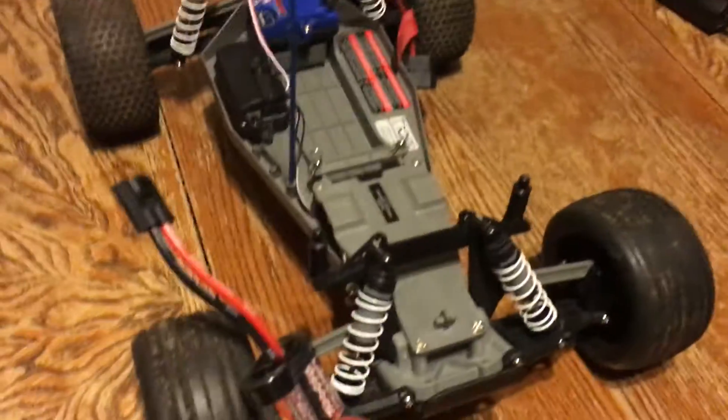Okay, and then right here is the actual truck. It's a little muddy, as you can see. I was doing some bashing or whatever.